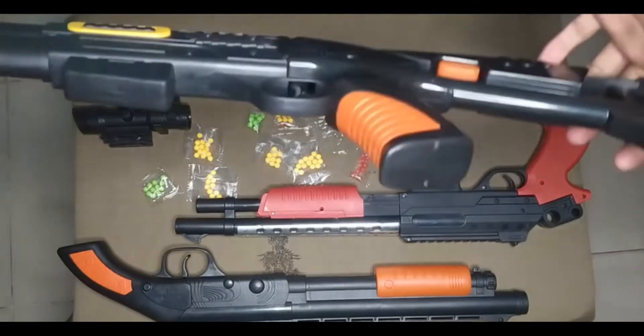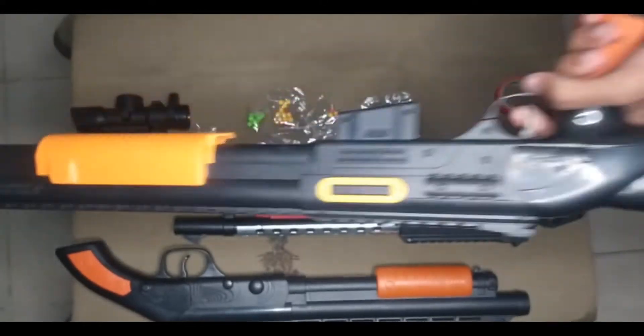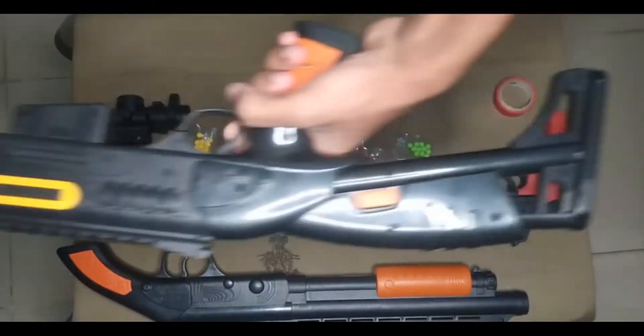First of all guys, I can show you this toy shotgun. See, the toy shotgun.